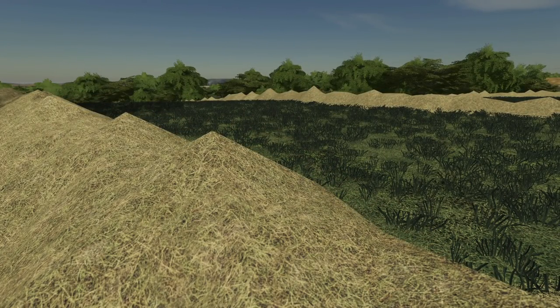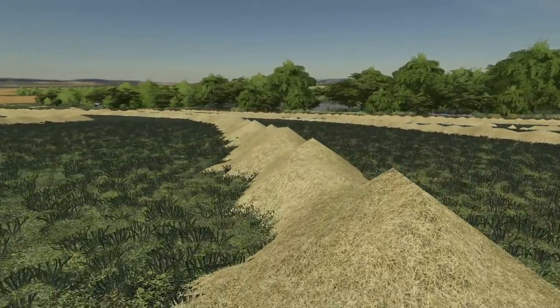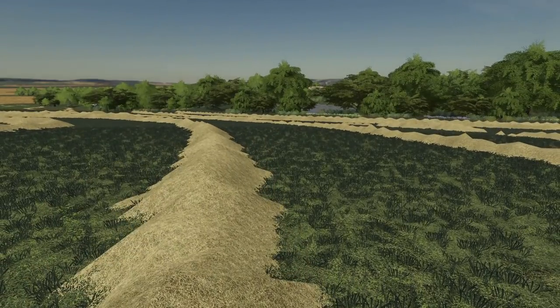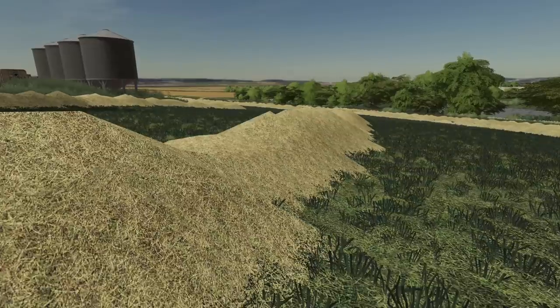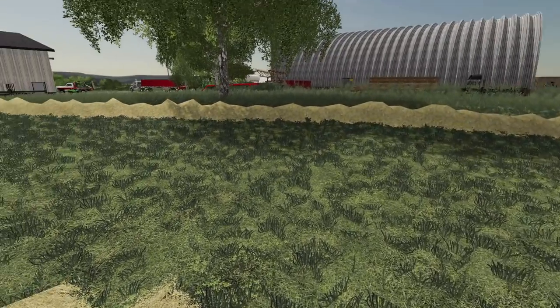Drying hay just smells so good. I don't know what it is with the smell of dry hay, but it smells good. This stuff is ready to bale. Man, this windrow is almost the same height as my waist. It's going to be crazy.